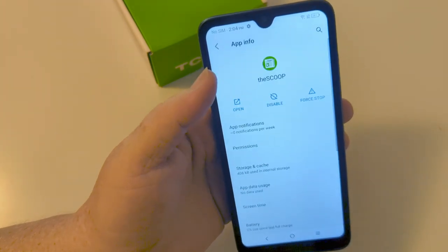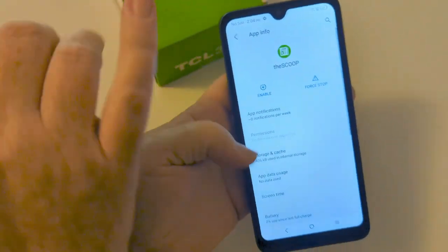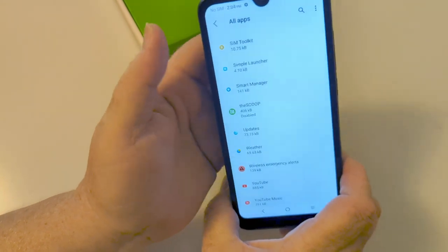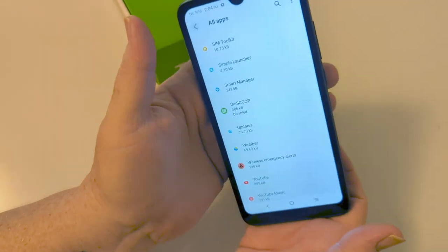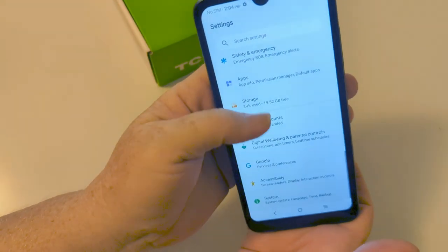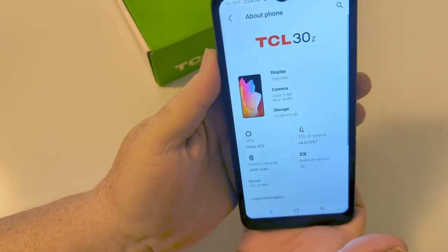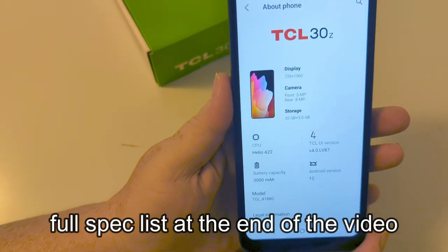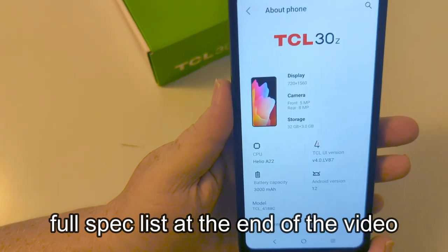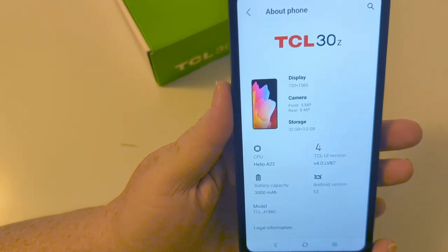So that's what we've got. Turn off the scoop — that thing gets really, really annoying, it's a nuisance. Let's check the system about phone section, where you get a pretty comprehensive look at your specs. The full specs are at the end of the video. You can see it's running Android 12, TCL UI version 4.